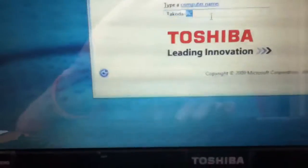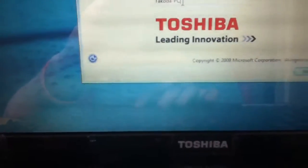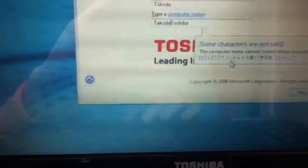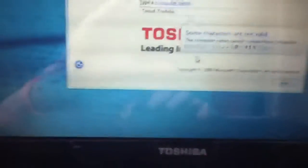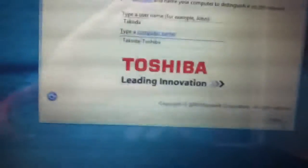Type a computer name — let's go with "Dakota Toshiba." Your computer name cannot contain these characters. Okay, "Dakota Toshiba," and next.